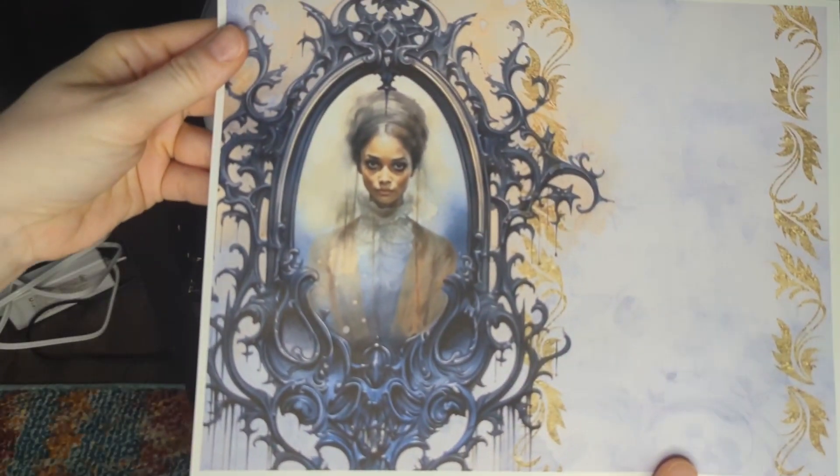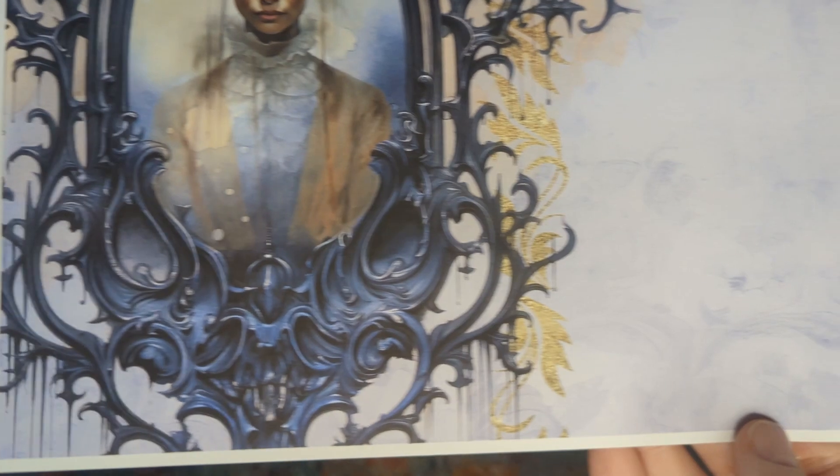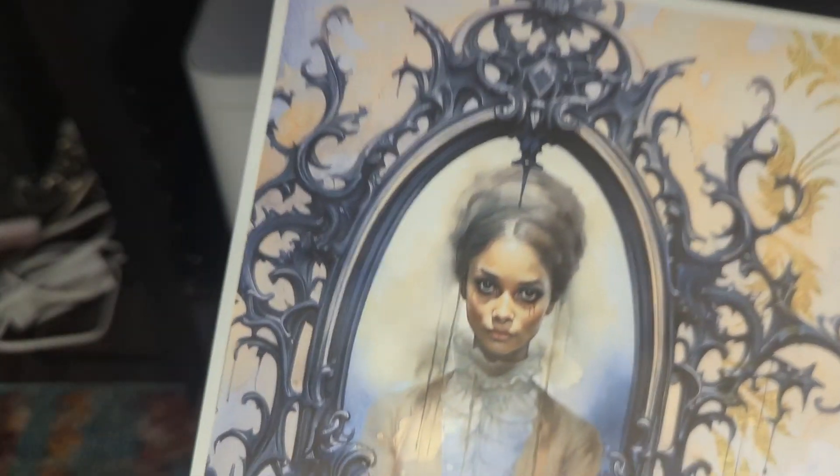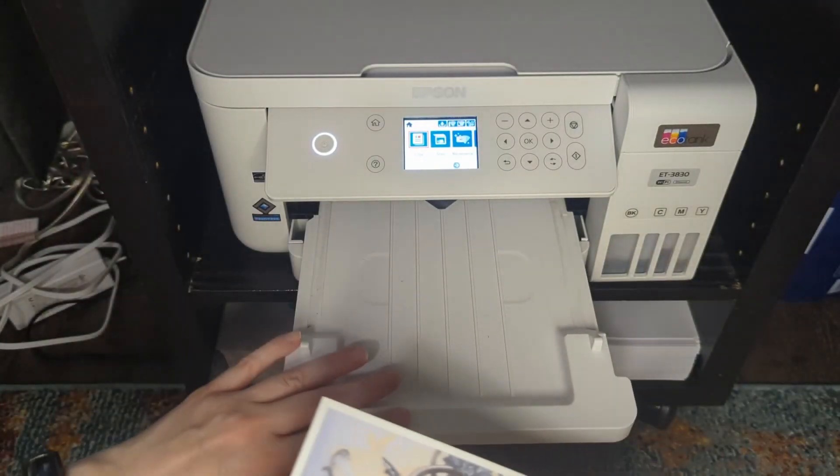And you can see — I'm not sure how well you can tell on camera, but the quality on this is just beautiful. My printer is still chatting to me back there. I don't think I've ever had a printer so nice. That's the best thing I ever bought.